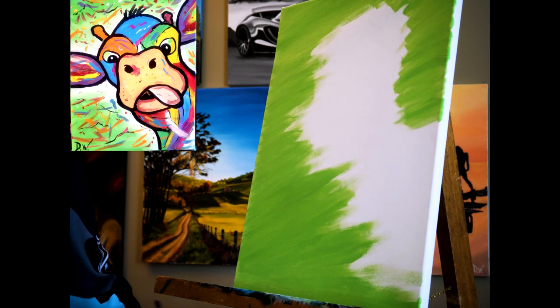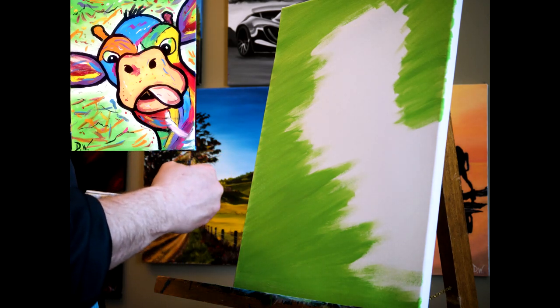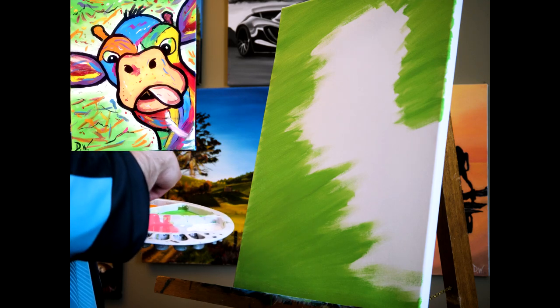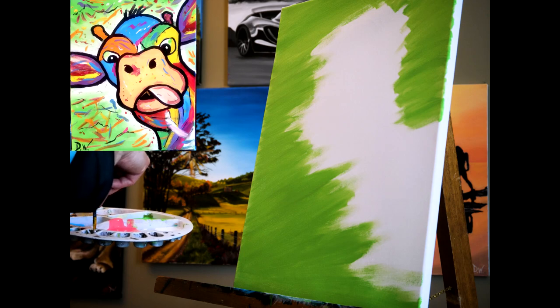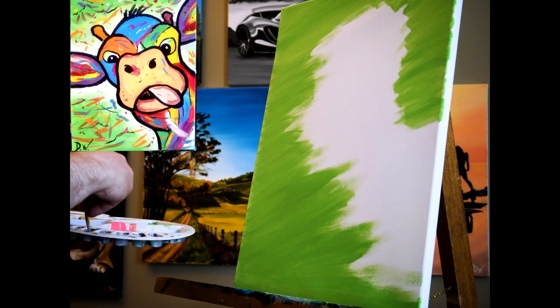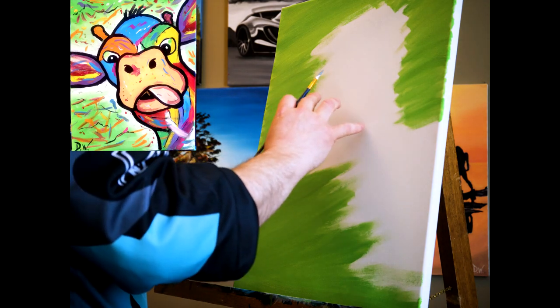I'm gonna wash that brush out and dry it off good, then go to my small brush and take a little bit of black and a little bit of white to make a nice soft gray. I'm just going to outline this cow. After, you'll go over the edges with a nice black and then you can take care of it.